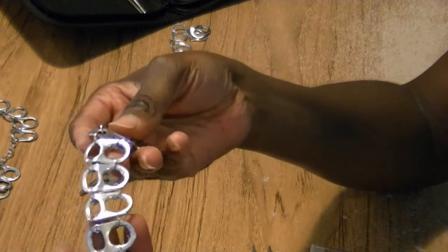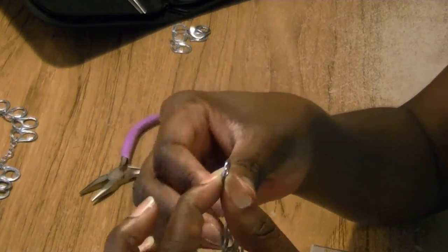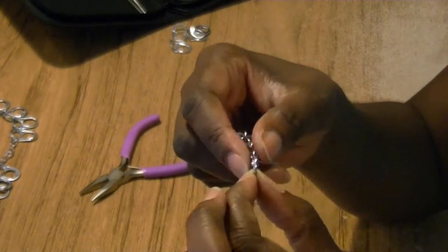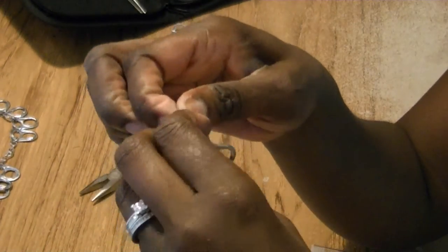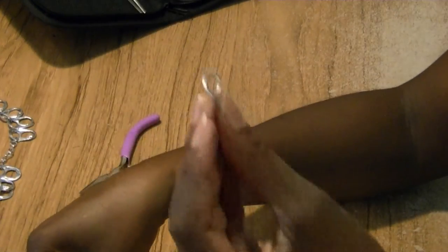We're going to repeat the same thing for the closures on the bracelet. I've connected my closure to the bracelet — you can see there's the eye portion and here's the hook portion, and this just rides in the middle of that. That's how you close the bracelet.